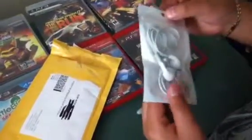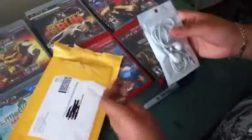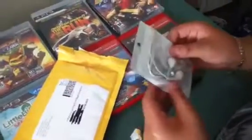Headphones! I thought these were going to come like in June, but they shipped it really early.